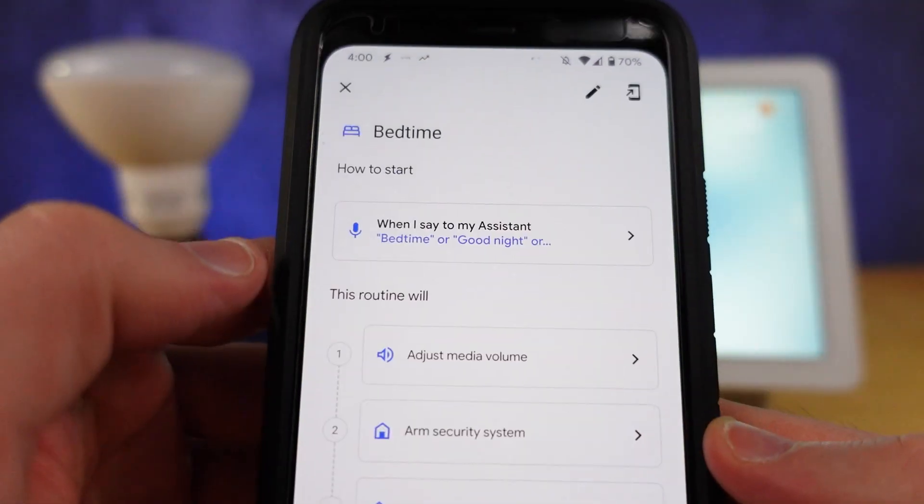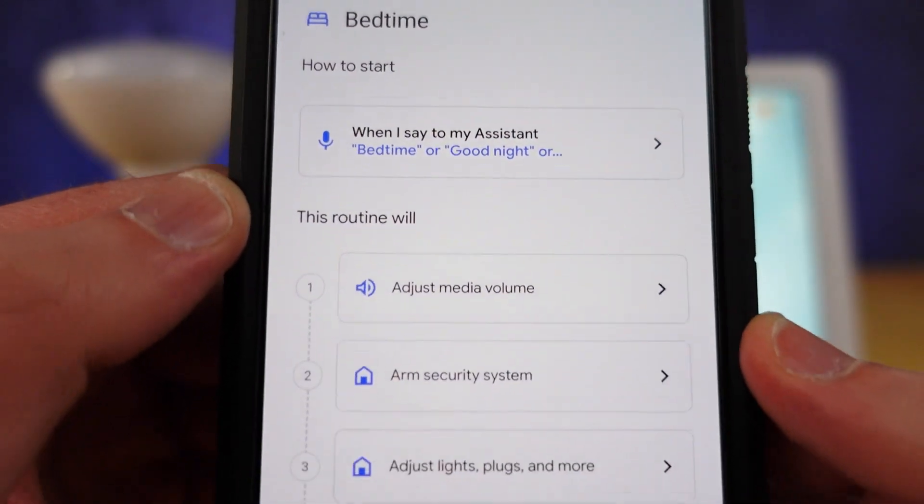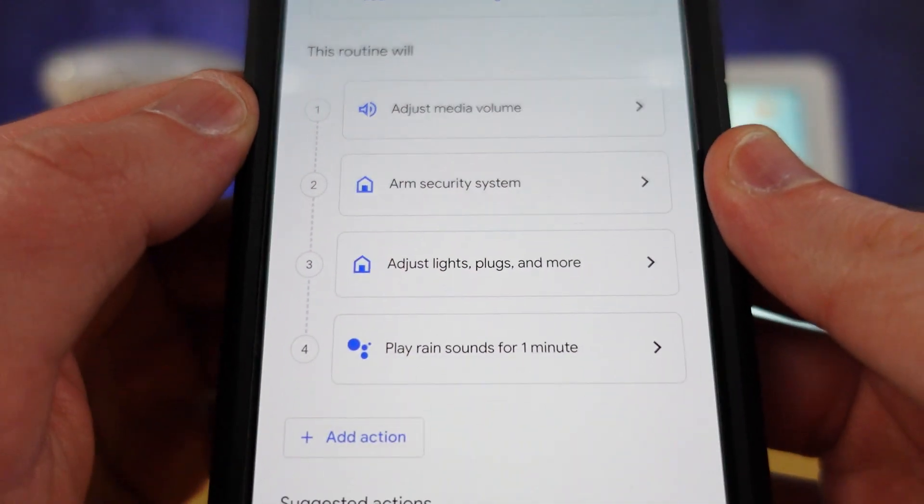In most cases people use a good night routine to execute a number of things and then play white noise for however long they'd like.